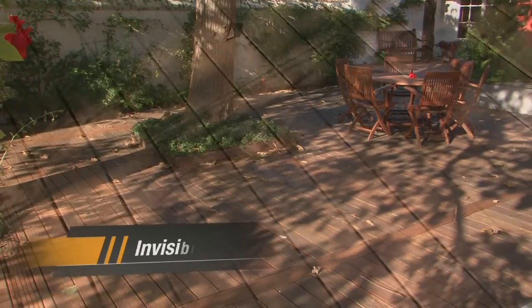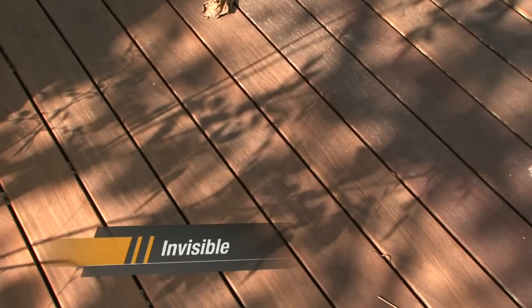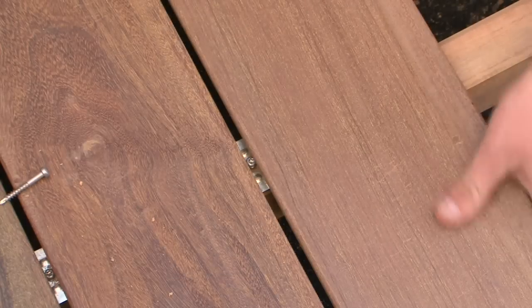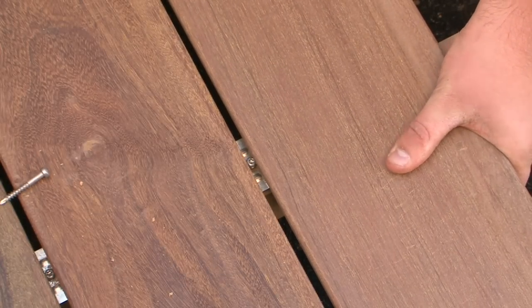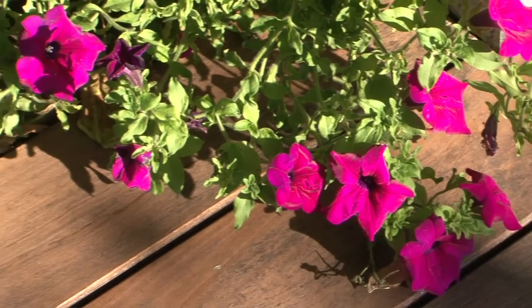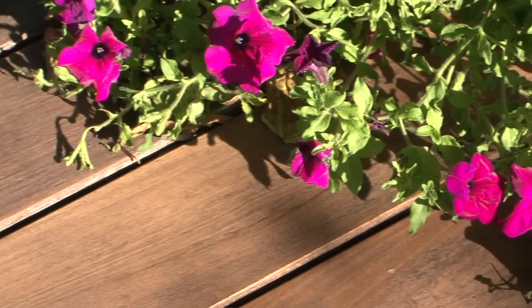Bfix is invisible. Lodged between the floorboards, only the screw head and center of the fastening system will be discreetly visible on the Bfix Classic profile. The board is seen in its very best aspect.